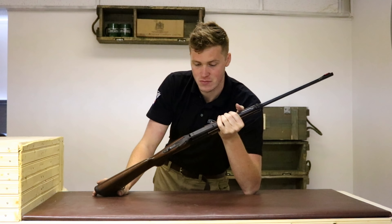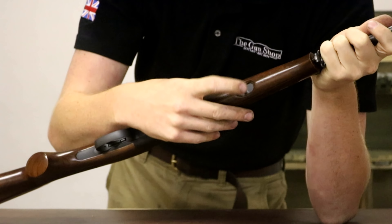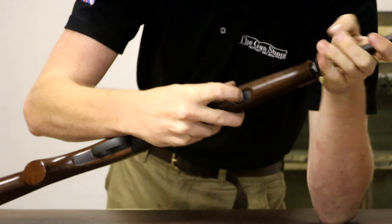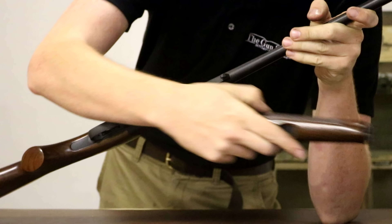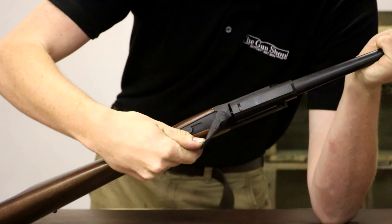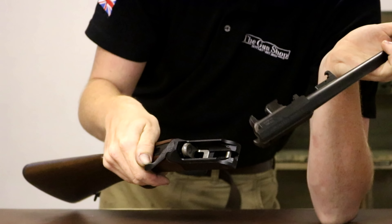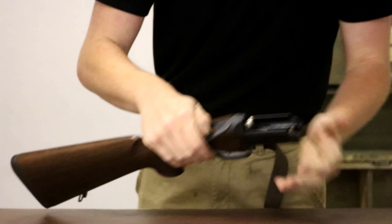Let's see what you get for your money. Starting by taking her apart — there's a little pull latch on the fore end that pulls it back, then the top lever pushes over and the barrel swings out. You can see the little tilting block there.